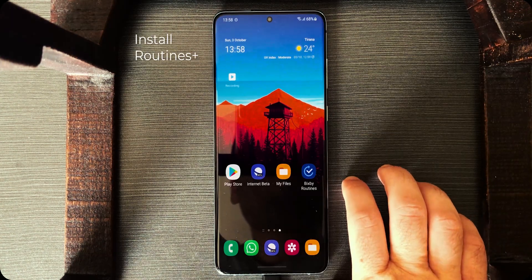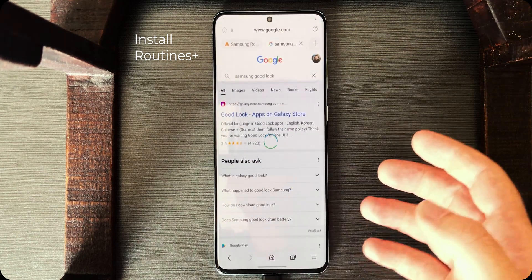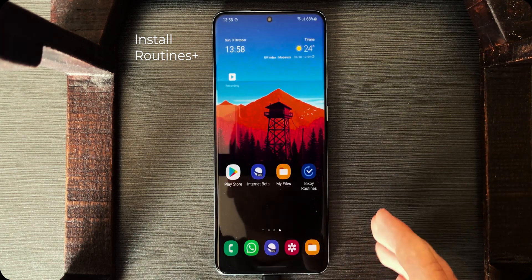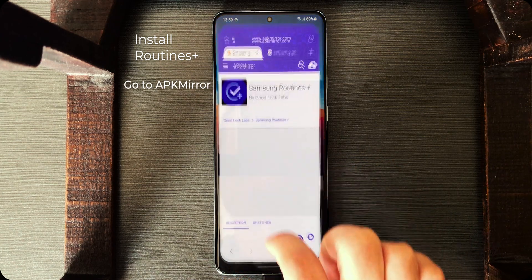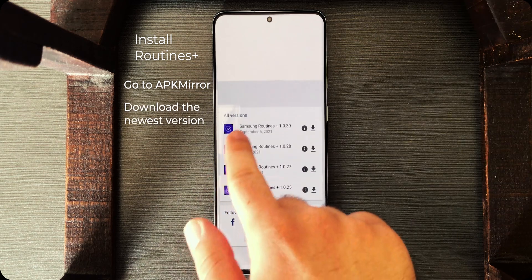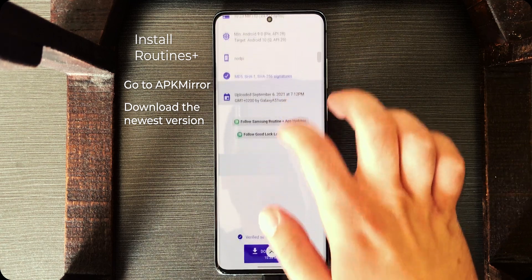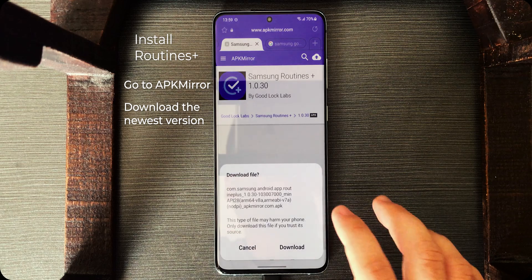So first, we need Samsung Routines Plus. You can install it from the Galaxy app store, but for most of us it's not available in our country. I'm gonna show you the universal method on how to install it. Go to the link I have provided in the description, scroll down, and install the one on the top — that is the newest version. Tap on it, scroll down to the download button, tap on it again, then download it.